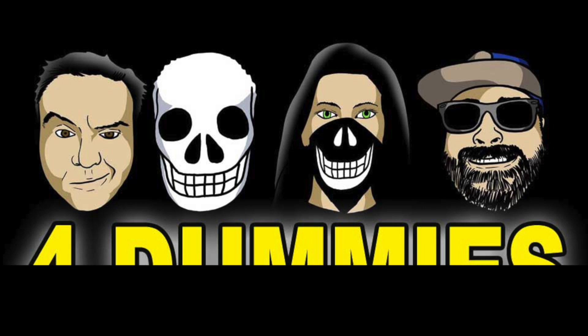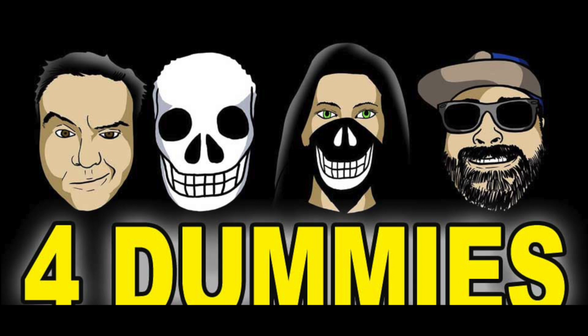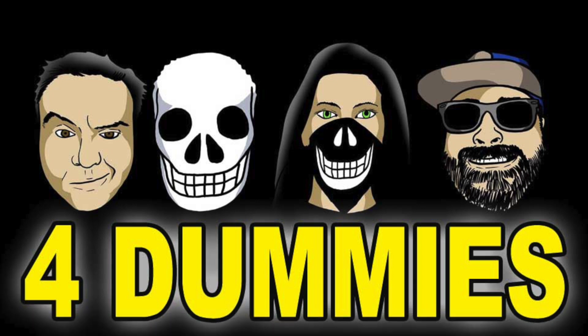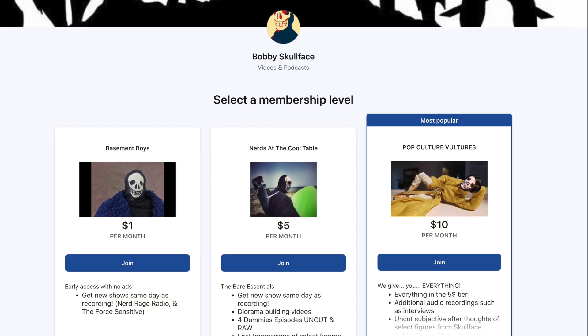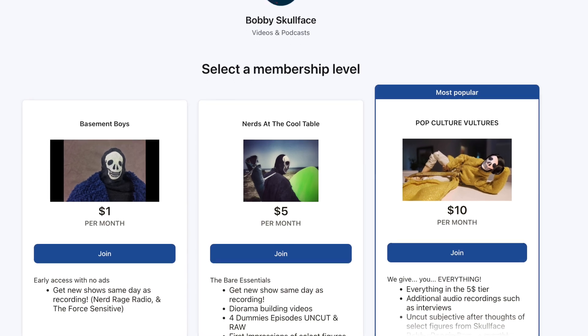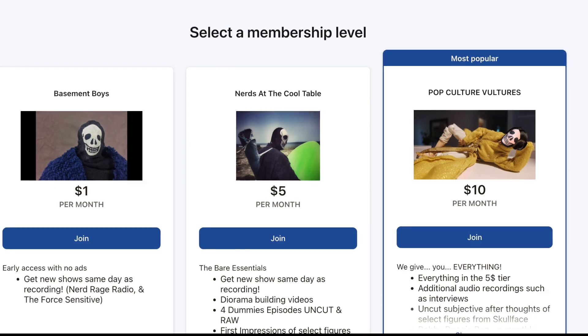With that being said, tonight we are going to do another collection critique. You know the routine — leave your feelings at the door, they have no place here. If you want the uncut version, please subscribe to Patreon at the five-dollar level where you can get this as well as all the reviews of Legends figures and non-Transformer figures.